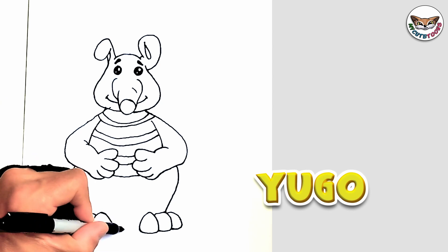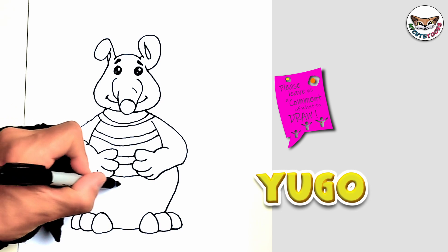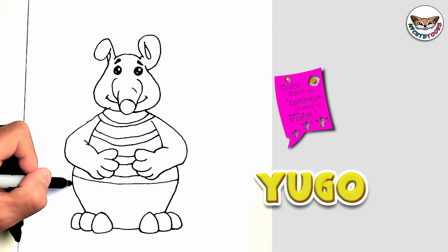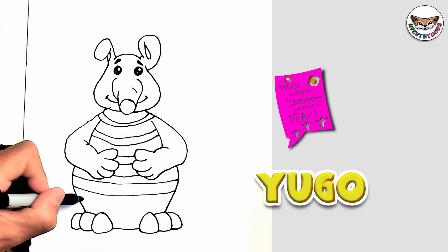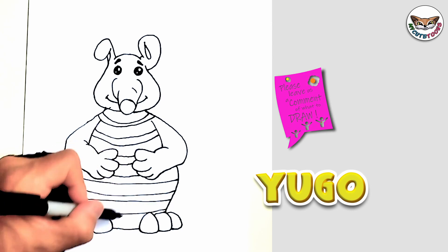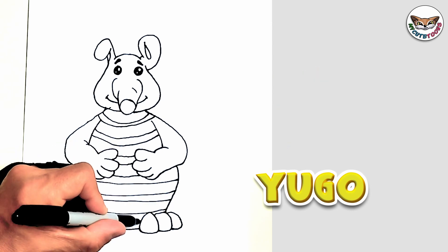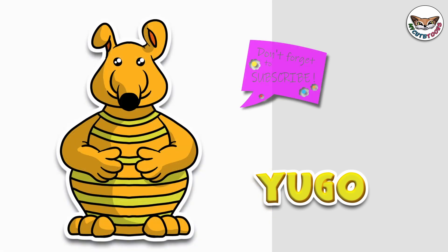And then we're going to connect this body between the feet and continue with a few lines. And then lastly, right here at the bottom as well — and there's Hugo! Now you can look at my picture and try to match the colors. Thank you for drawing with me. Please don't forget to click the like button and I'll see you soon. Bye.